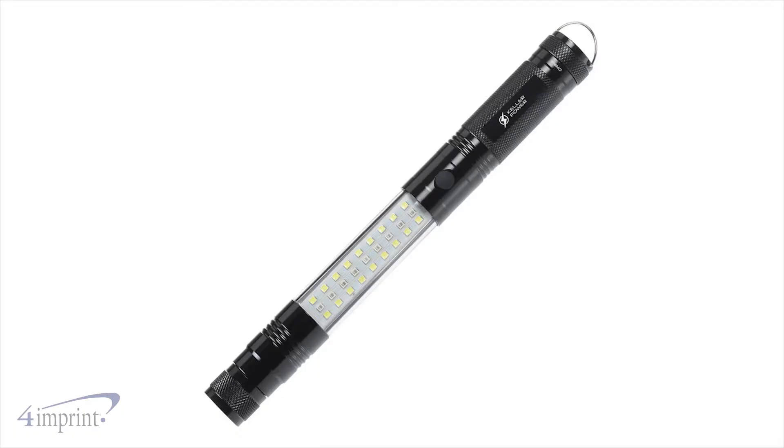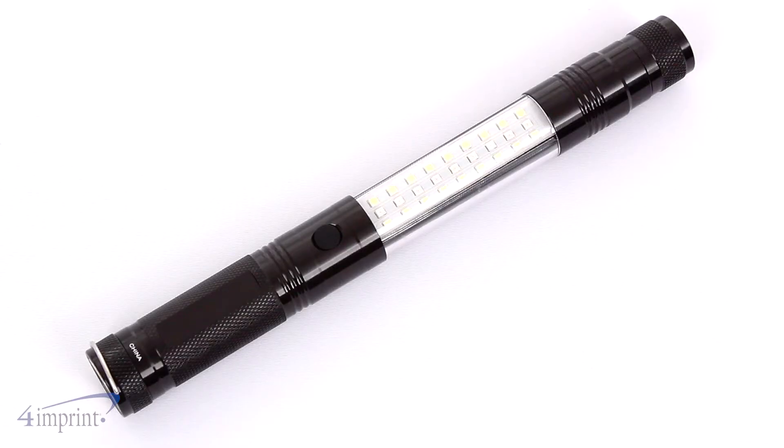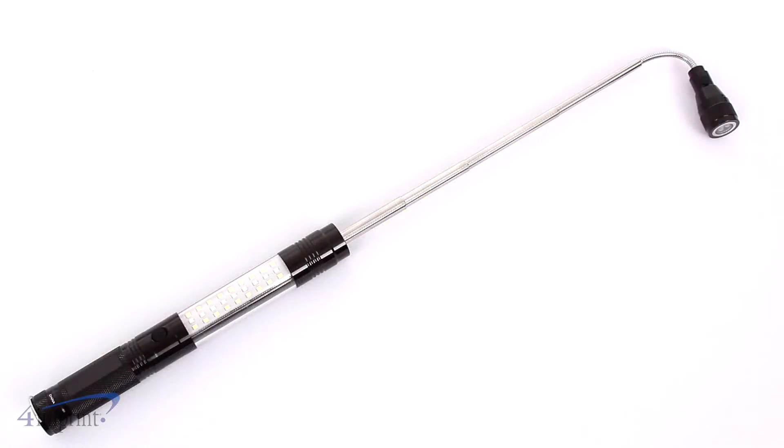Your price even includes your laser engraved imprint on the handle. Keep a versatile flashlight on hand with the telescopic magnetic super bright flashlight from 4imprint.